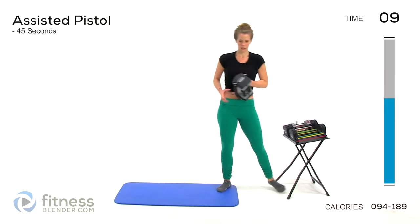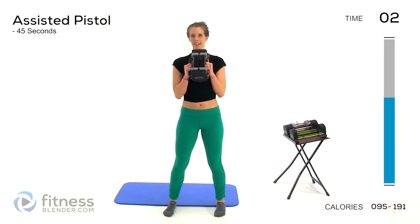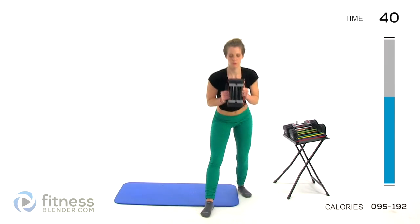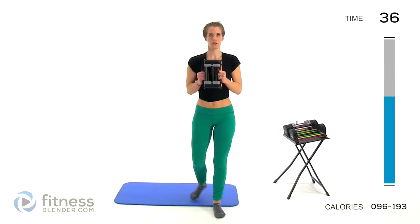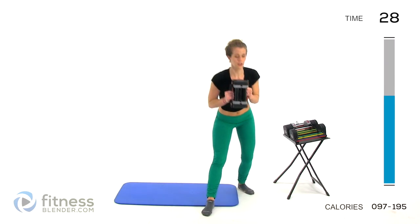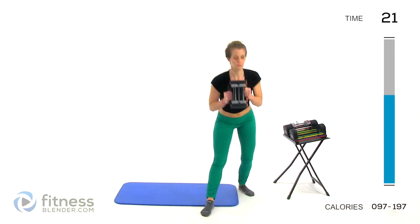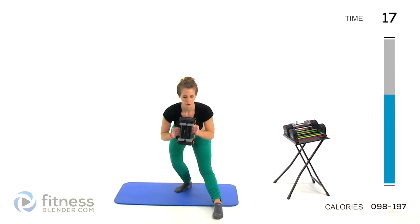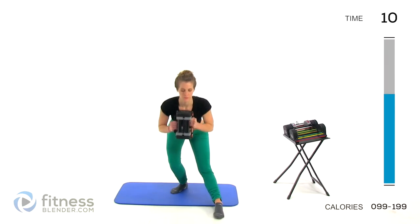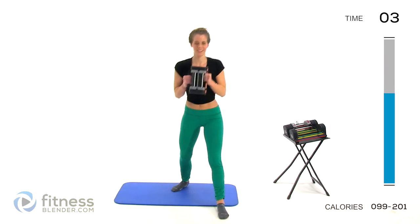So we're going back to that assisted pistol squat — just one weight, hold it right at your chest. Take some deep breaths. Make sure you're not holding your breath. You should really feel this in your glutes as well as your thighs, especially that leg that's behind you. If you start to get tired, you can drop your weight.